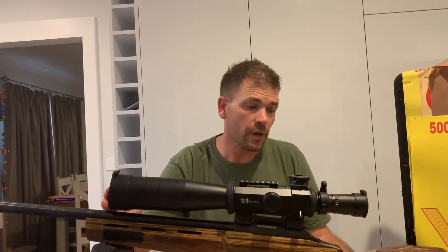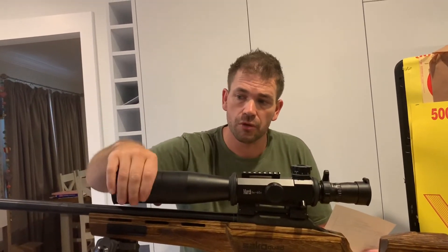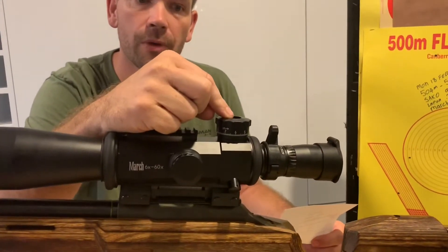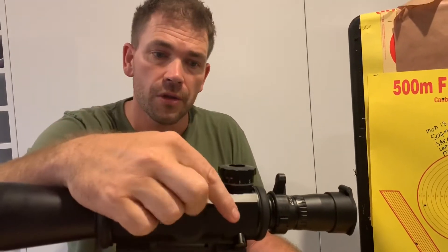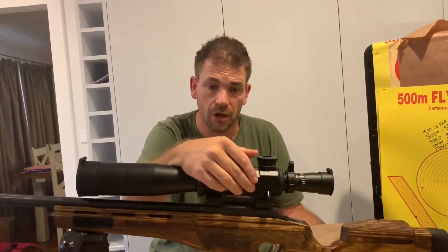Starting at the front we have a 56 millimeter objective lens. I'm demonstrating this scope with the included sunshade, which just screws on. Like I mentioned, 114 mils of available elevation and 40 mils of windage. The side focus parallax can start at 20 meters and quite obviously go to infinity.